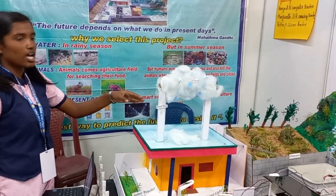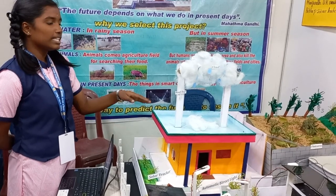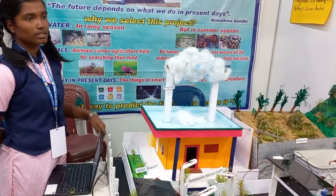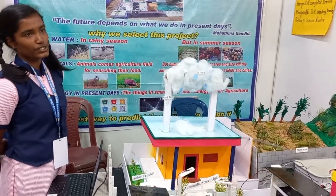As water falls on a rooftop, it goes through pipes to a storage tank. This water may contain soil from the roof and needs to be filtered before use.